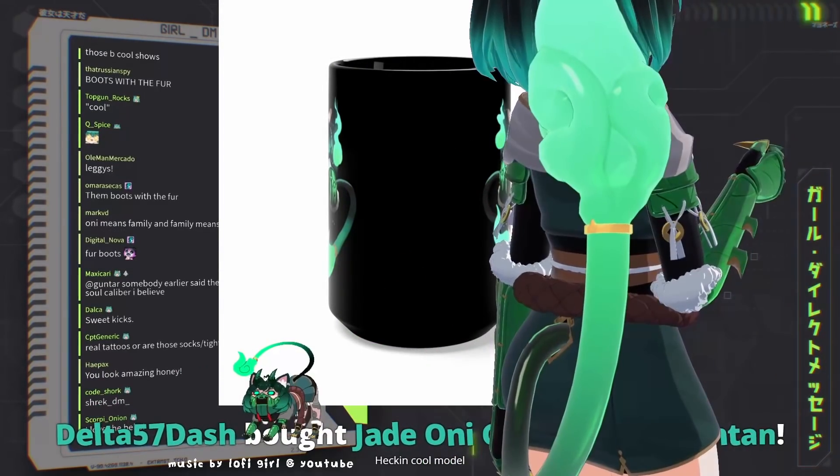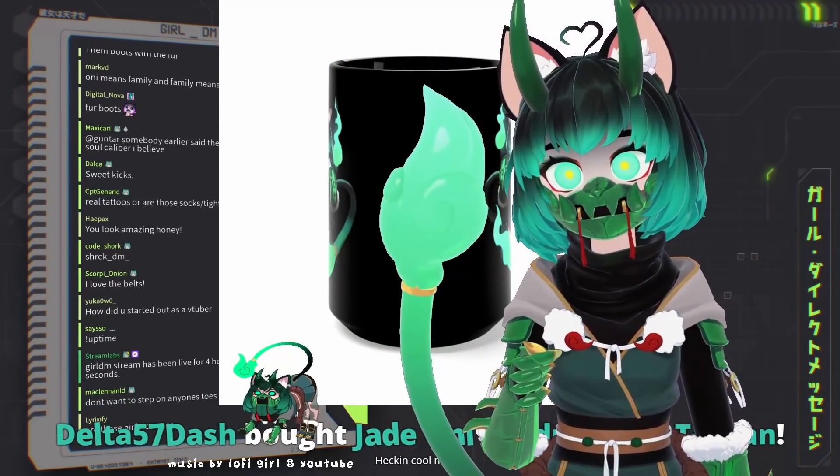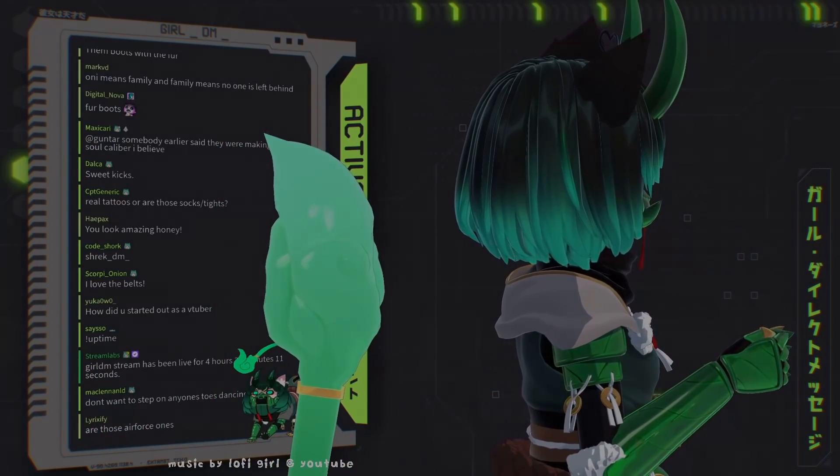The back part — we have the tail. Ninja stuff. Ninja stuff, right? Okay. Thank you.